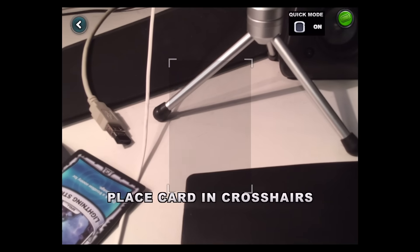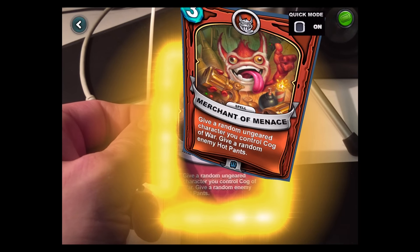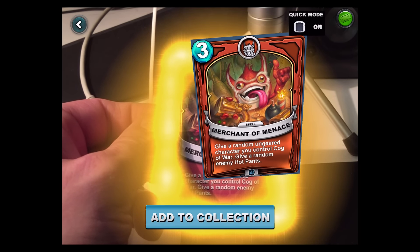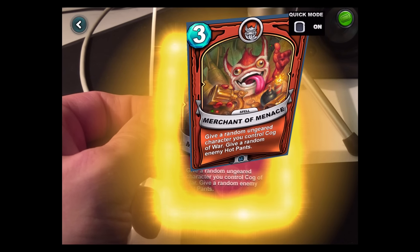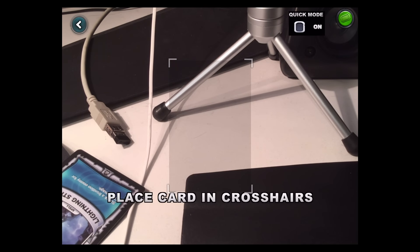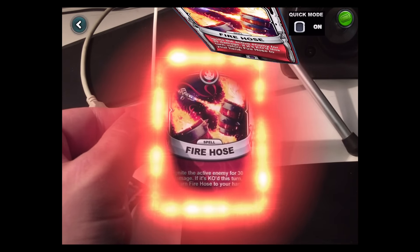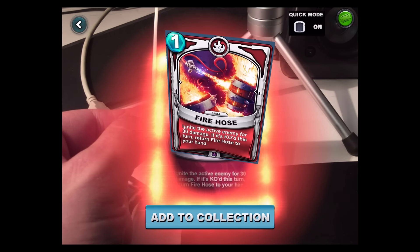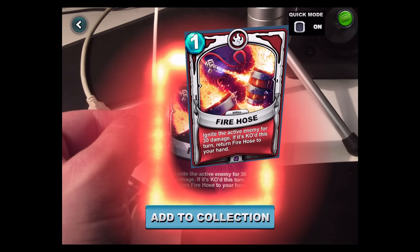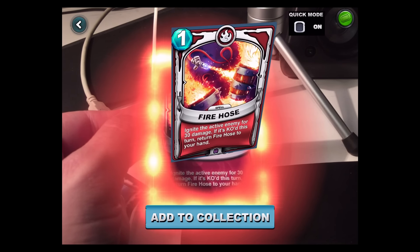That's cool. Give a random un-raged character Control Guard of War, give a random enemy Hot Pants — that's kind of weird. Fire Hose — ignite the active enemy for 30 damage; if it's KO'd this turn, return Fire Hose to your hand. Whoa man, that's like an infinite casting card — you can use it all the time!